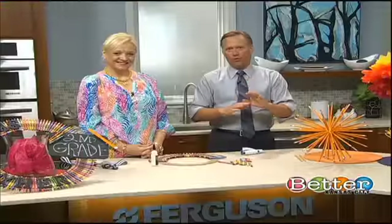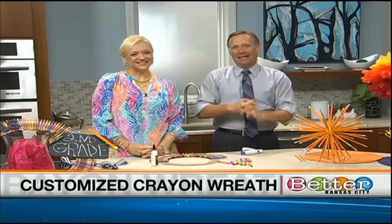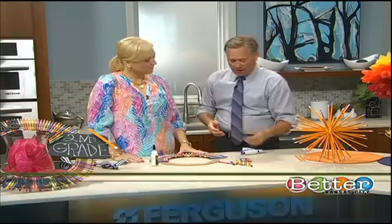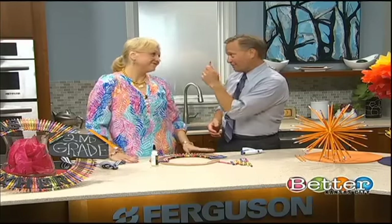Well, guys, we've taken school supplies to a whole new level today, thanks to entertaining and expert Irina Lannis. Irina is here, and we have our third and final project here. When I heard that we were using crayons, I thought maybe we were coloring, but these are used for something else today.